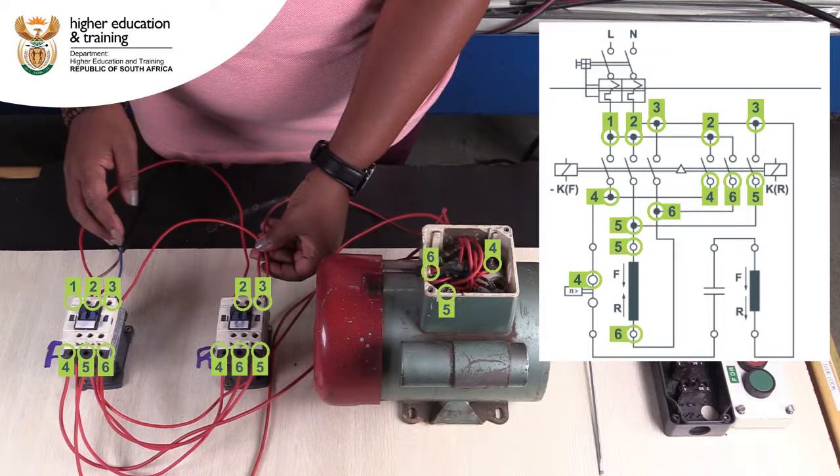It is this switchover between T2 and T3 of the contactors that switches the direction of the run windings and hence the motor's direction. Finally, the end of the start winding is connected back to L3 of the forward and reverse contactors.